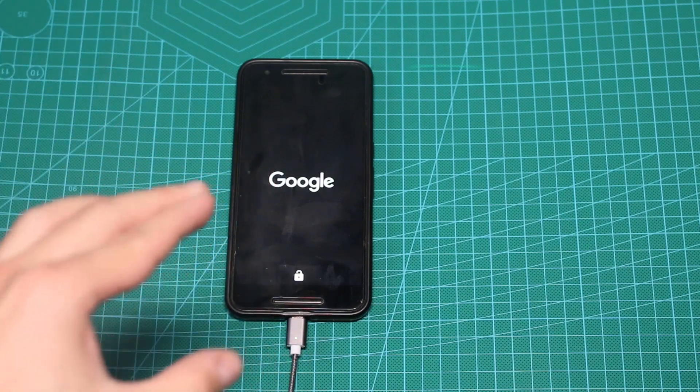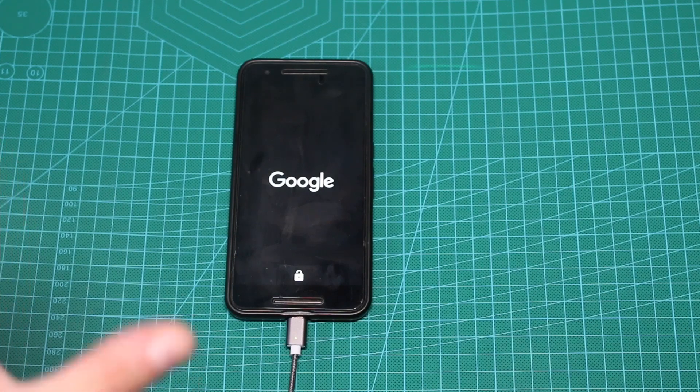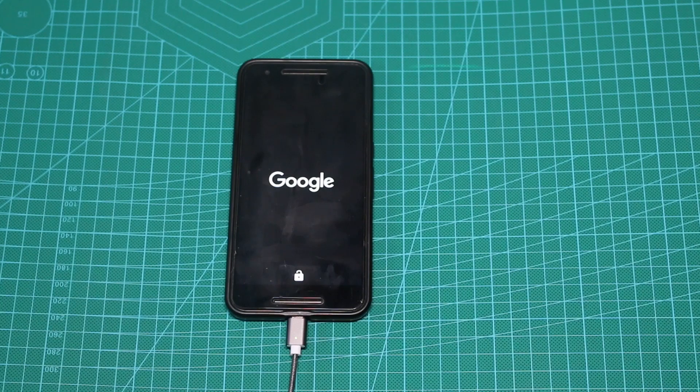Now first of all, your boot loader needs to be unlocked. If it's not, I'm not really sure how to help you. There are a few methods I've seen on the internet — I didn't try any of them since my boot loader is unlocked — so let's go ahead and try that.